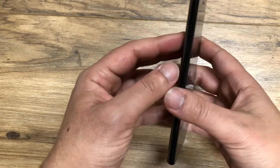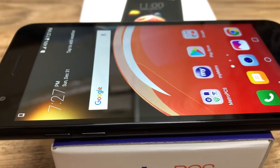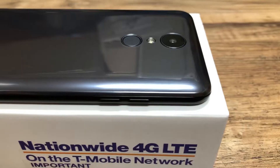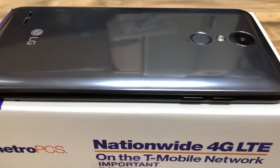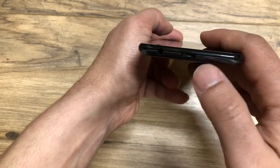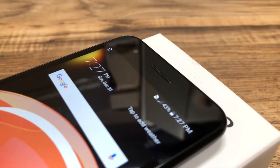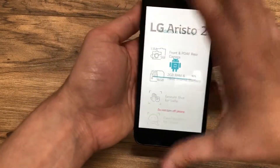While it's turning on, let's check out the design. On the left-hand side you have the volume rockers up and down with a little spacing between them, which is good. On the right-hand side there's no power button — it's all the way in the back. You have the flash, the 13-megapixel rear camera, LG branding, and the speakers. At the bottom you have the 3.5mm headphone jack and the micro USB slot. On the front you have your 5-inch display, 5-megapixel front camera, and sensors at the top.